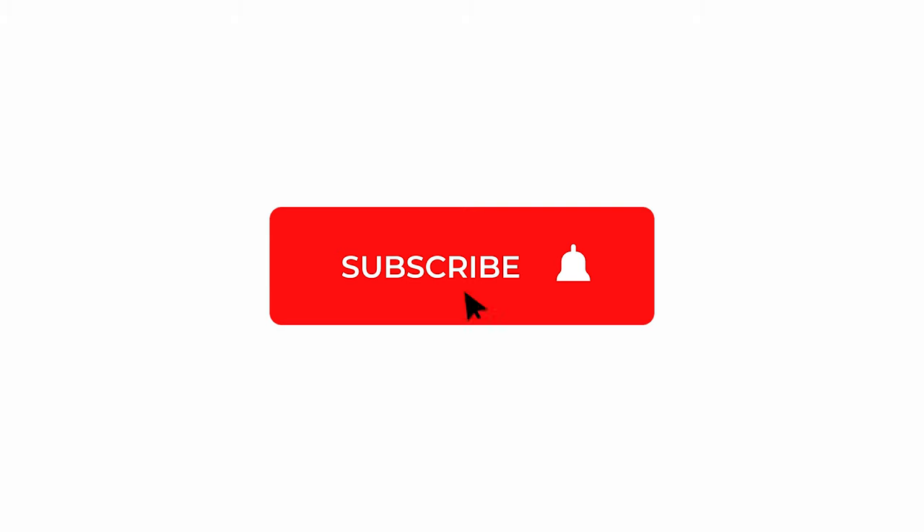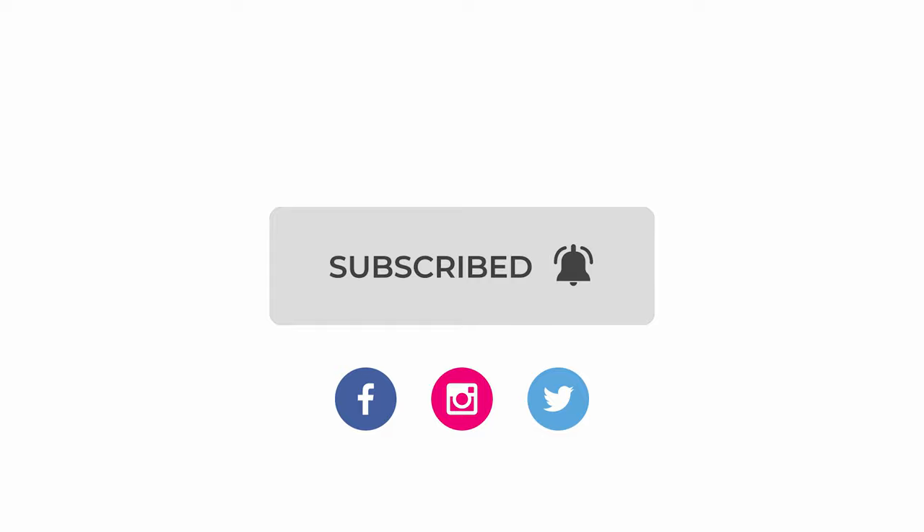First, if you want to keep up with the latest reviews on camera and lighting gear, make sure you hit subscribe and hit the bell notification so you don't miss the next video.